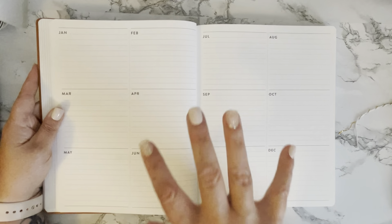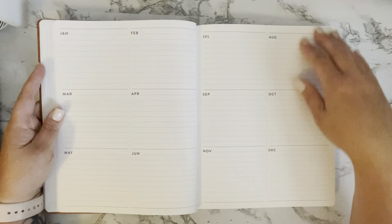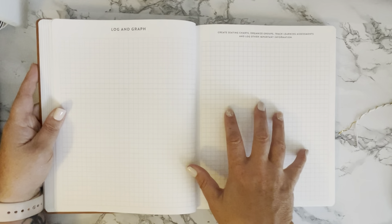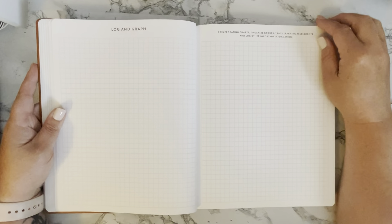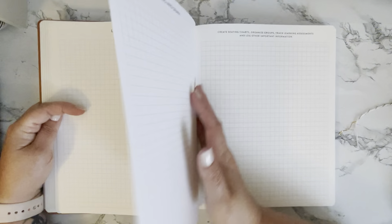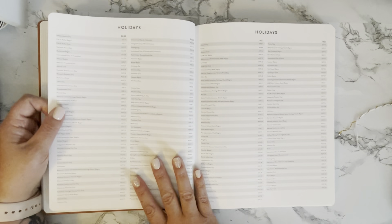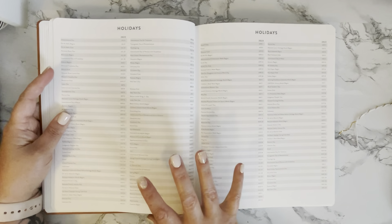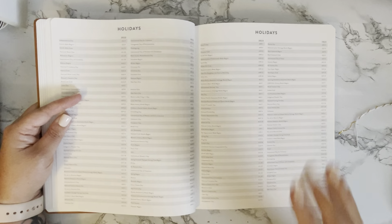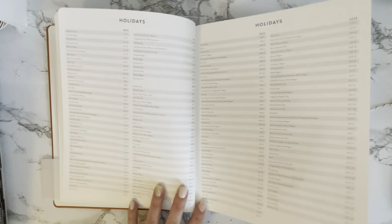Then you have your at-a-glance calendar, and here is your section where you can put goals, events, or forward planning calendar. After that we get to the log and graph pages — you can put seating charts here, track learning data, or any other information that would work well in these grid pages. You get a couple of pages with that. Then they include the upcoming holidays and observances, so it's easy to flip through your book and find the information you're looking for instead of filling the monthly calendars with it. I really like that they did that.